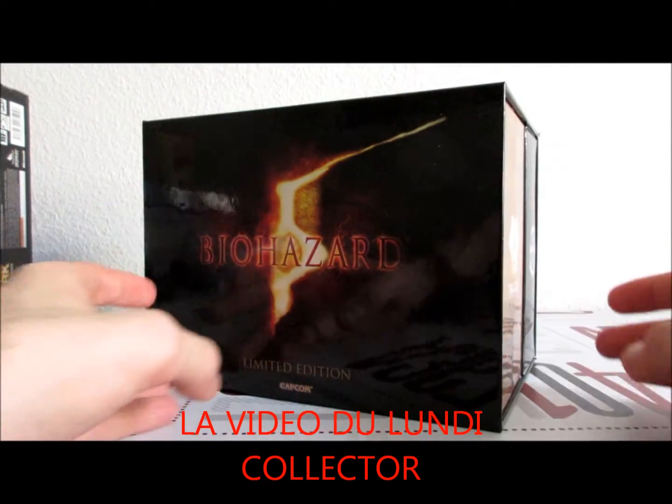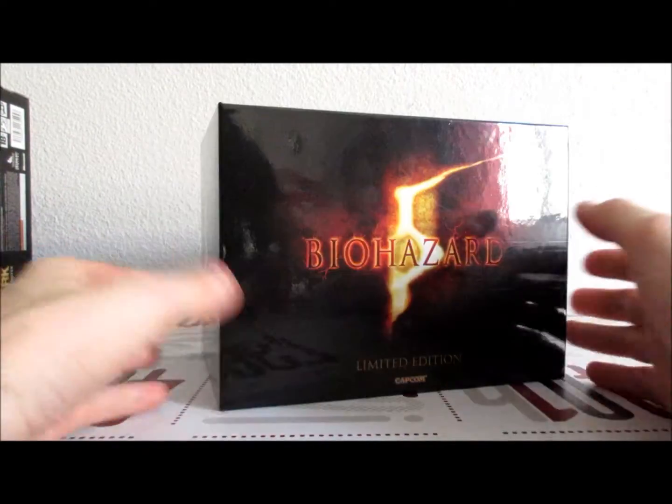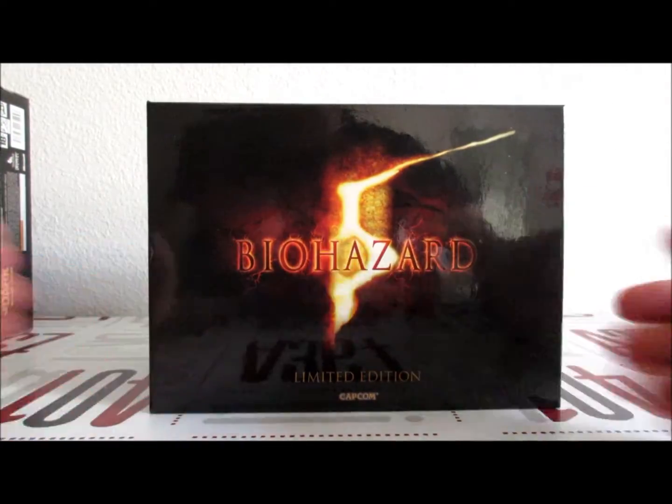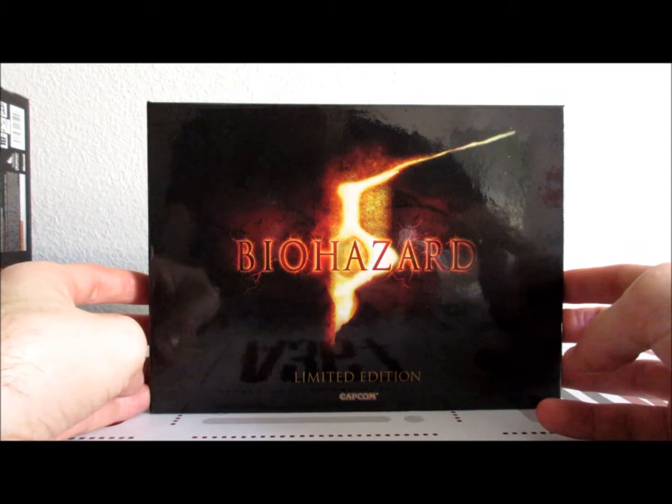Hey, what's up guys, bienvenue à tous et à toutes à la vidéo du lundi. Alors vidéo du lundi, qu'est-ce qu'on va regarder aujourd'hui ? On va faire un autre collector. Et le collector ici présent, c'est Biohazard 5 Limited Edition.